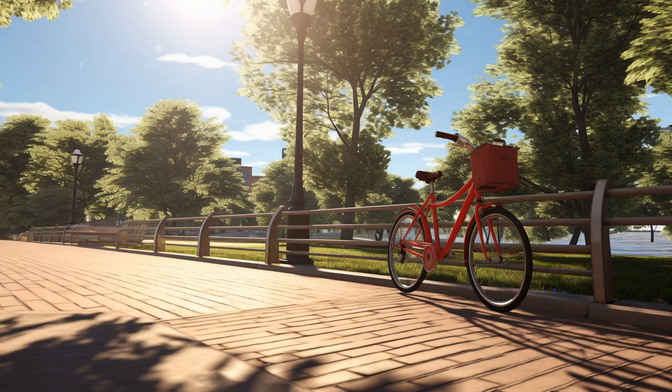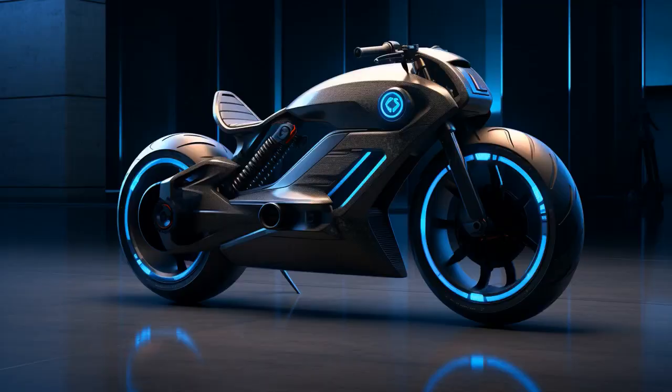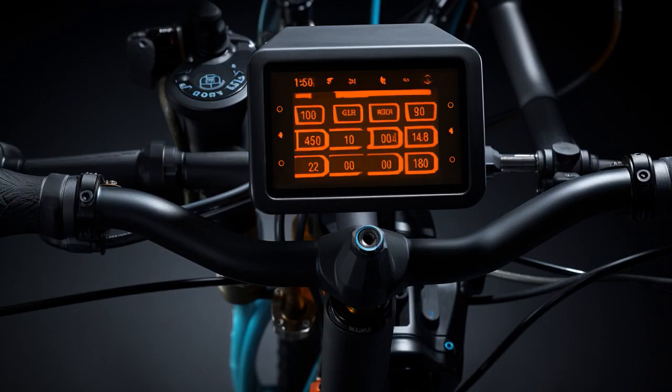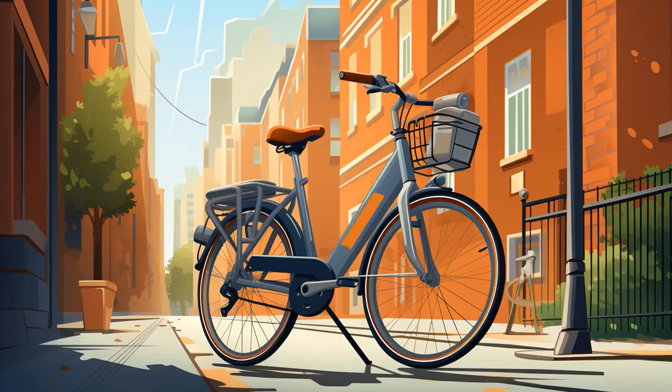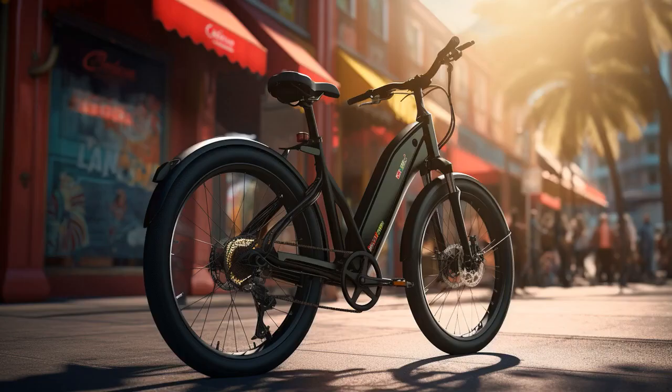Why don't seniors play hide-and-seek with their best three-wheel electric bikes? Because good luck hiding when your bike is charging and glowing brighter than a Christmas tree. And now, let us explore 11 practical tips on best three-wheel electric bikes for seniors.